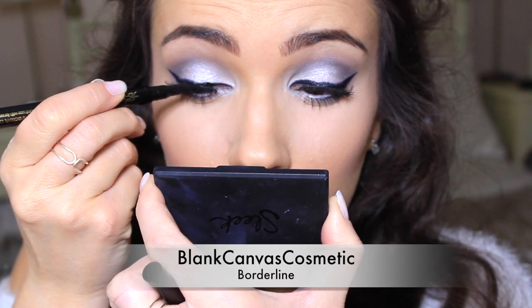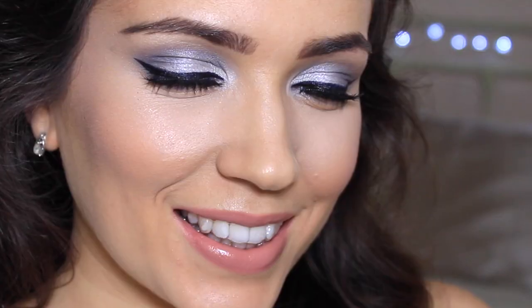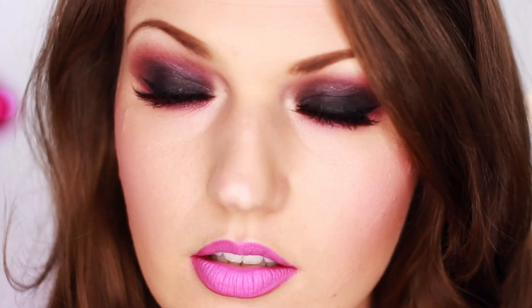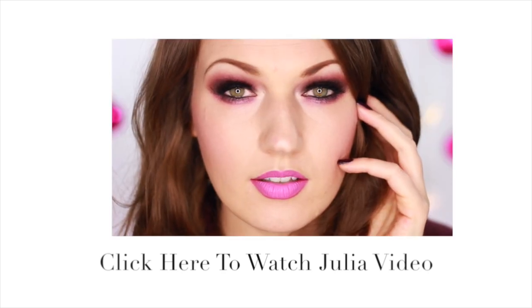Now that my lash glue has dried, I'm going to fix up my liner. Add some nude lipstick and I'm done. Make sure to let me know if you've been naughty or nice this year, and check out Julia's amazing naughty tutorial by clicking the screen now. I will see you guys next time. Bye!